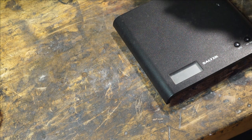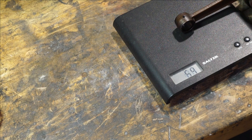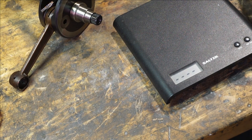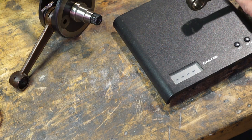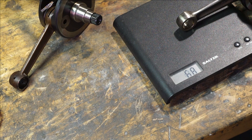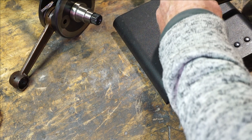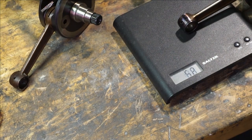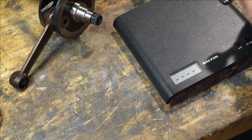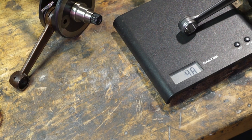Let's weigh some rods. The TV rod comes in at 54 grams. This mech rod looks like it's built like a tank — and it is: 68 grams, which is extremely heavy. The AF rod at 116mm comes in at 52 grams — not bad at all, a little lighter. Now the SIP rod at 116mm comes in at 46 grams, which is a big improvement.